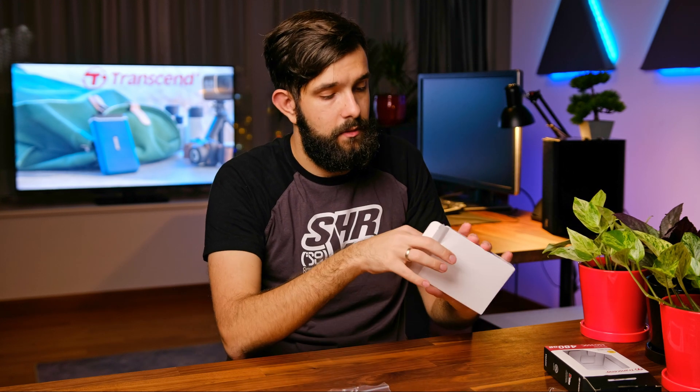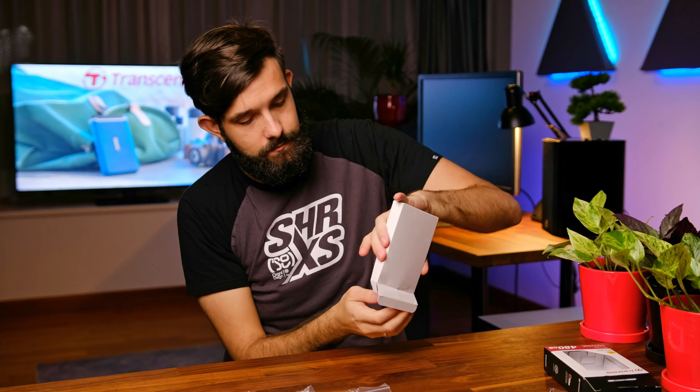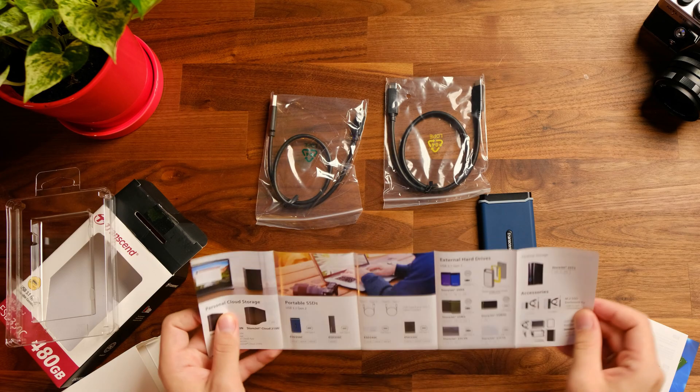Let's check out what else comes in the box. There's a USB Type-A to USB Type-C cable and a USB Type-C to USB Type-C cable — a reversible cable so you can plug it in either way. There's also a quick installation guide and information on other Transcend products such as memory modules and other drives. On paper this unit should deliver about twice the speed in comparison to a Samsung T5, so let's test this out in both synthetic and real-life scenarios.